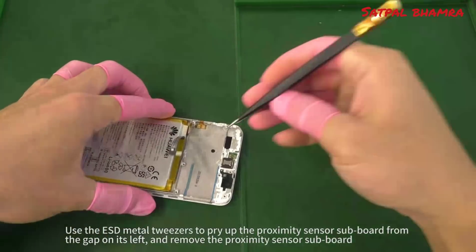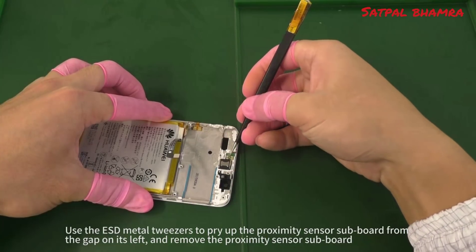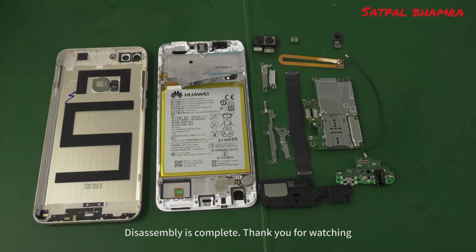Use the ESD metal tweezers to pry up the proximity sensor subboard from the gap on its left and remove the proximity sensor subboard. Disassembly is complete. Thank you for watching.